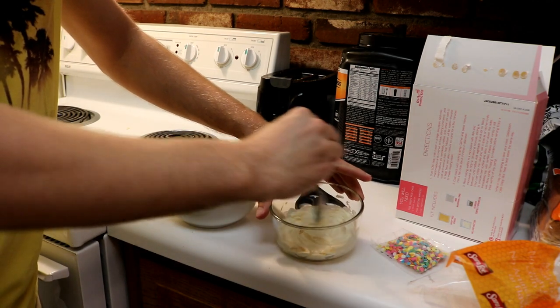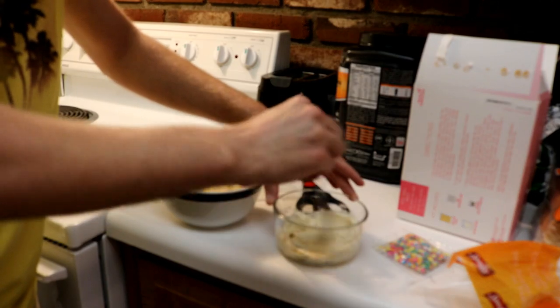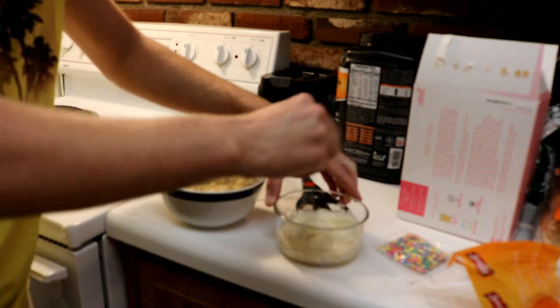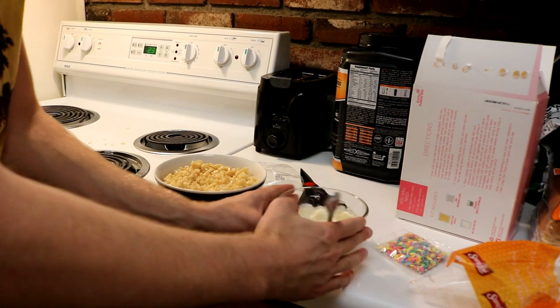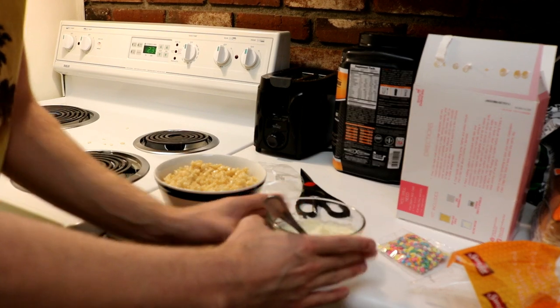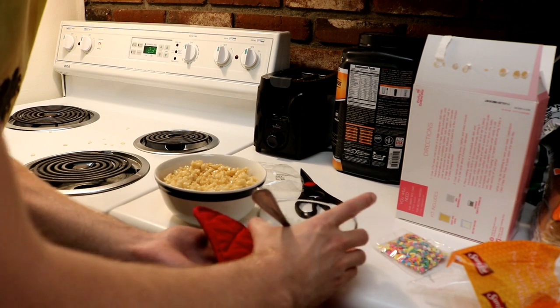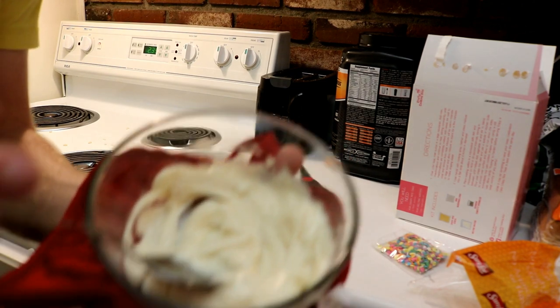All right, so it's melted. It's nice and hot. So the wafers turn it into that.